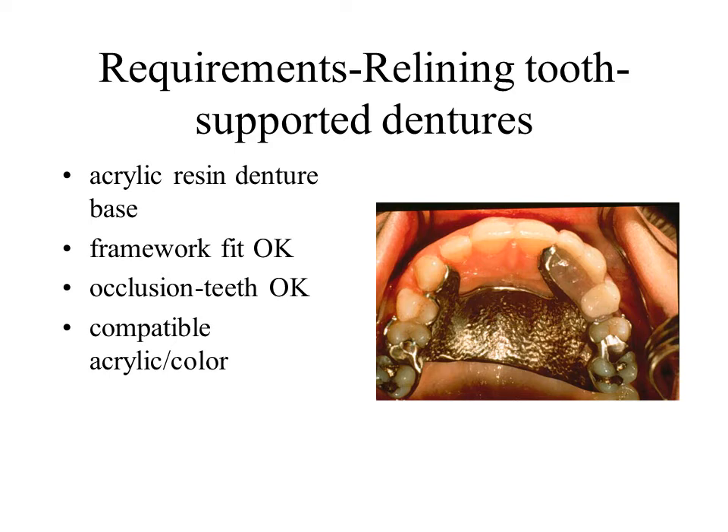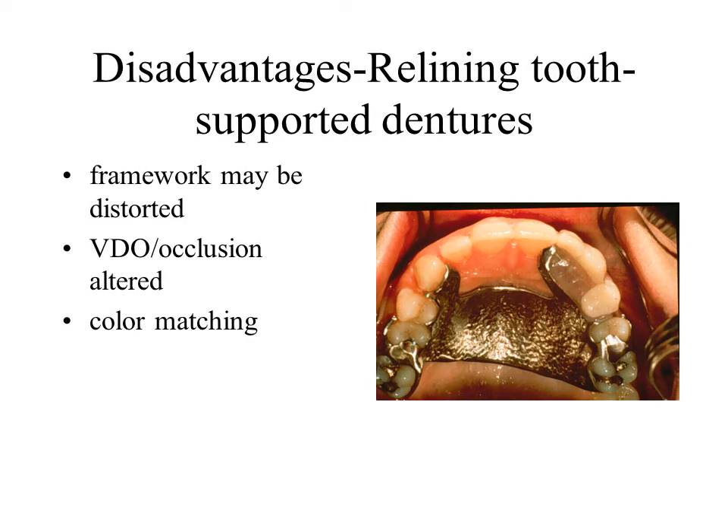Sufficient space between the base and the underlying tissue must exist in order that the impression material will flow into the desired areas. Potential problems with relining include distortion of the framework, alteration of vertical dimension, and poor color matching. Direct chair-side relining may also be done on small limited spaces with light or auto-curing materials. Exceptional care must be employed to avoid locking the denture in the mouth or burning the patient.